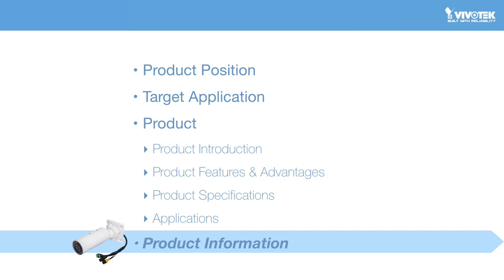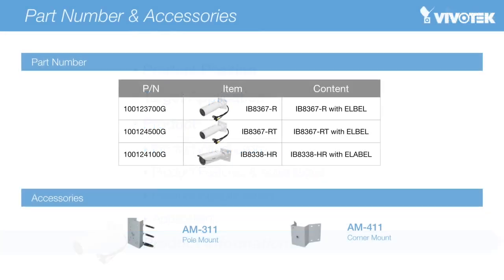This page describes the product information for Vivotech's IB8367R, IB8367RT, and IB8338HR PoE network cameras. To order Vivotech's R series cameras or accessories, please refer to the corresponding part number for each model. Accessories include the AM311 pole mount kit and the AM411 corner mount kit.